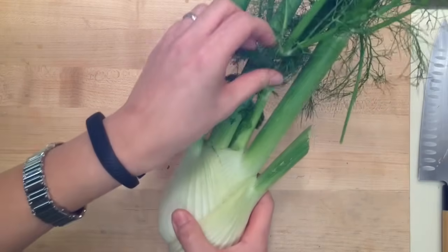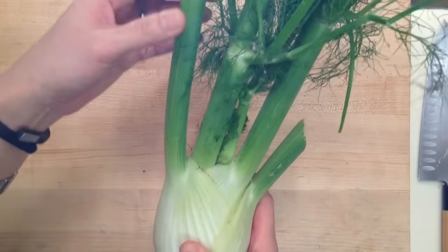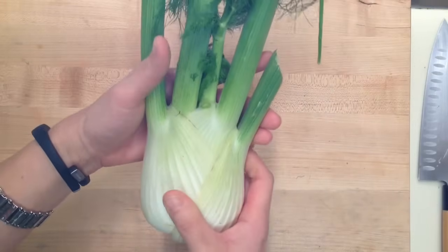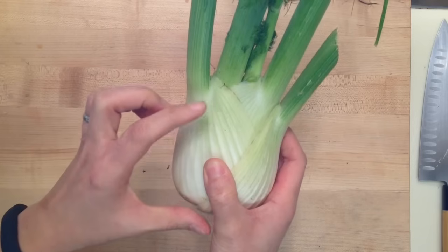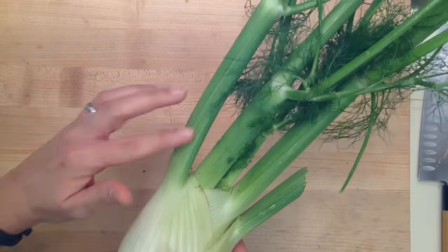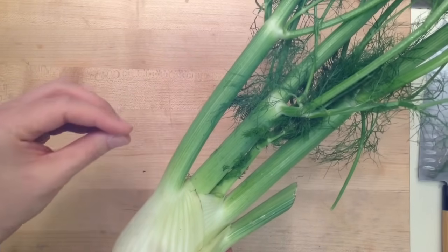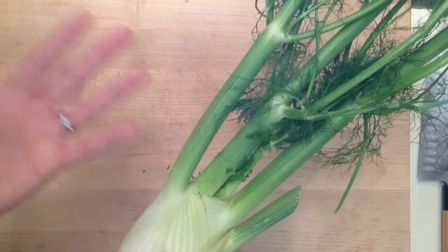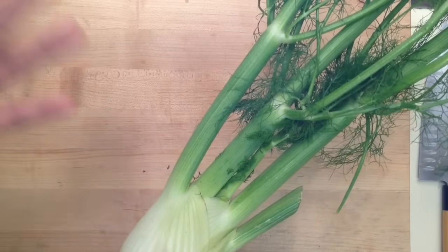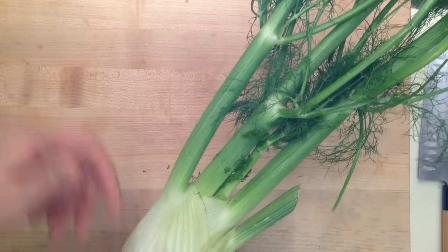So this is fresh fennel, and a lot of times people call it celery on steroids. It does look a little bit like celery, but the bulb at the bottom is what you're actually going to be using and eating most. The stalks look like celery, but they don't act like celery — they are very, very tough and very fibrous. You can use them in soups while simmering to add a little bit of very light fennel flavor like you might get from fennel seeds, but you need to remove them.